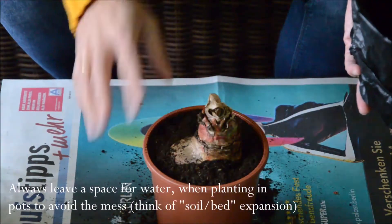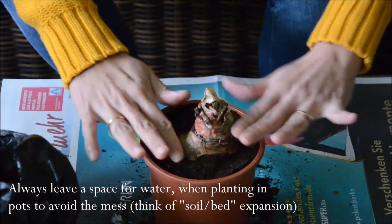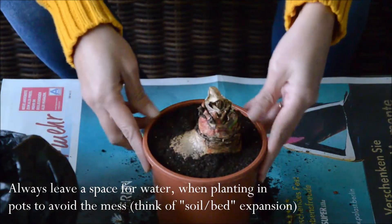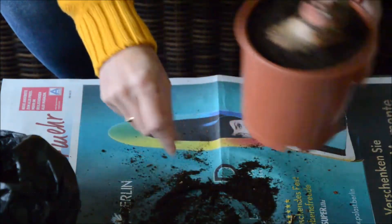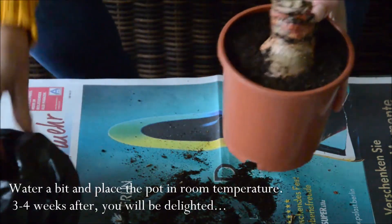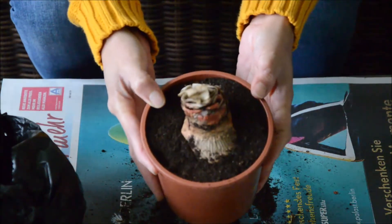You can create a very nice design for the amaryllis if you have the budget. I've seen sets that cost above 10 euro already, with substrate and decorative elements, but I'm fine with this — it's cheap and I will get the same flower. So now it's planted and I'll just have to place it inside and let it bloom and wait for the wonder of the flower.